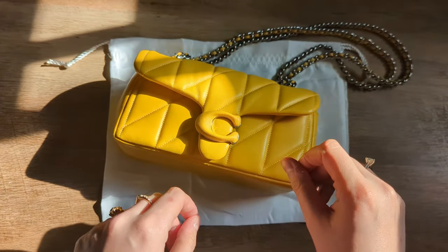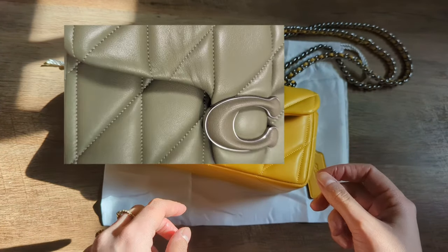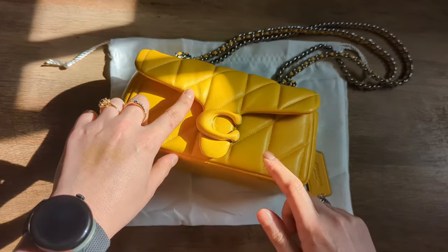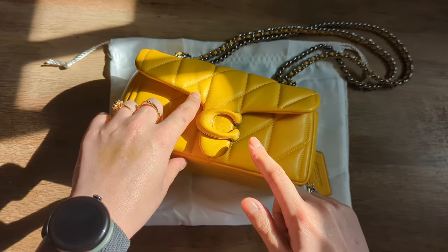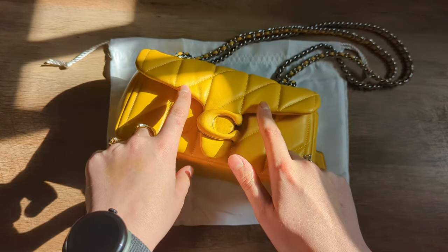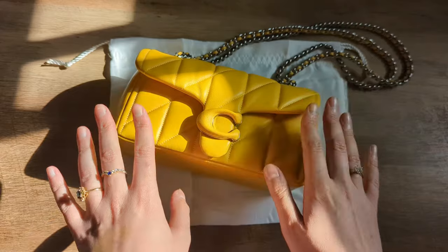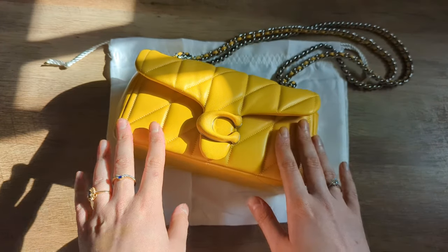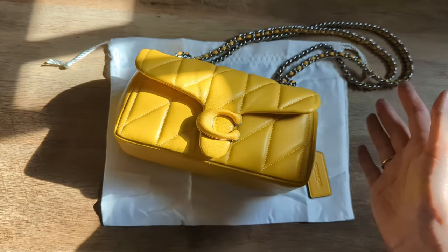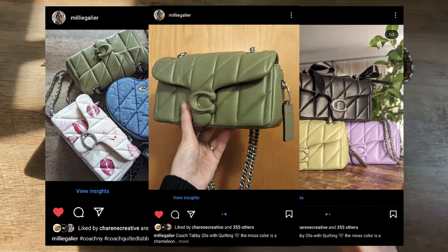The Moss Tabby 20 that I had developed this really bad bunching right here, and you can see this one is doing it just slightly here, but the Moss one had it on both sides and it was really, really obvious. It was like that from the minute that I got it, and at the time I didn't really think anything of it. If you look at any of the pictures that I posted of that bag on Instagram, for example, you'll see it on the bag.